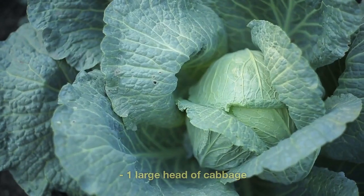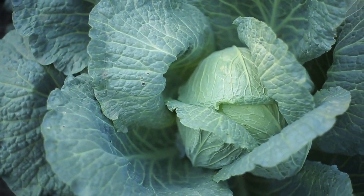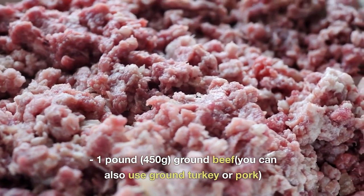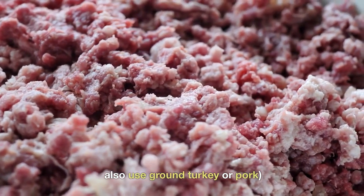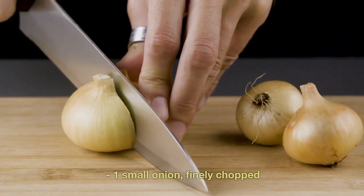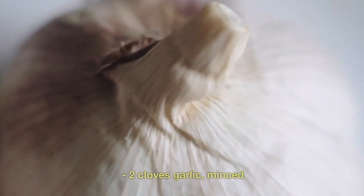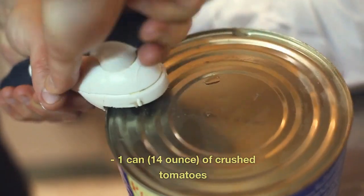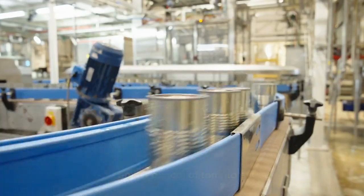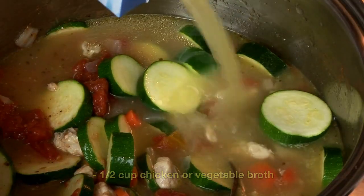Ingredients: one large head of cabbage, one pound (450g) ground beef — you can also use ground turkey or pork — one cup cooked rice, one small onion finely chopped, two cloves garlic minced, one can (14 ounce) of crushed tomatoes, one can (14 ounce) of tomato sauce, one cup chicken or vegetable broth.